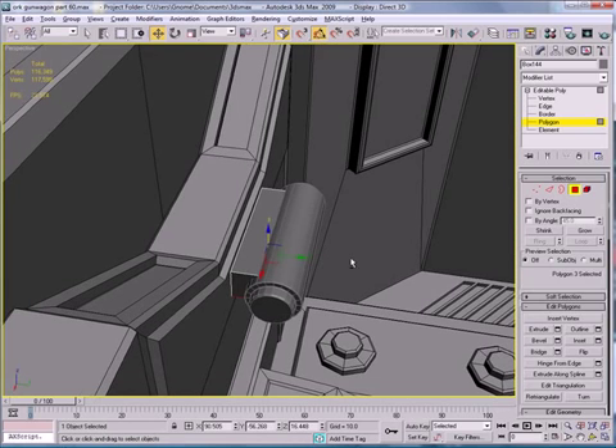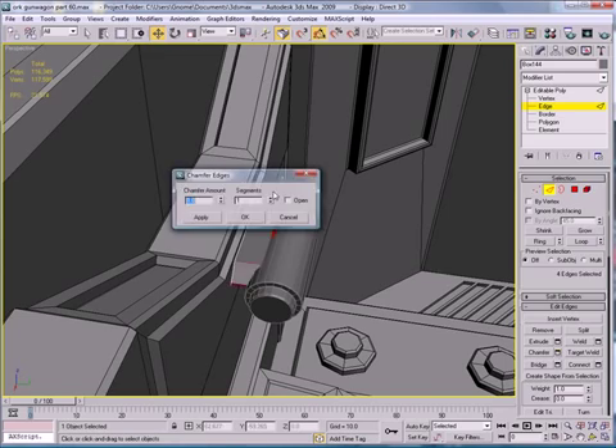Bring it up. Go to Edge mode, select that edge, hit Ring, then Chamfer — give that a chamfer.